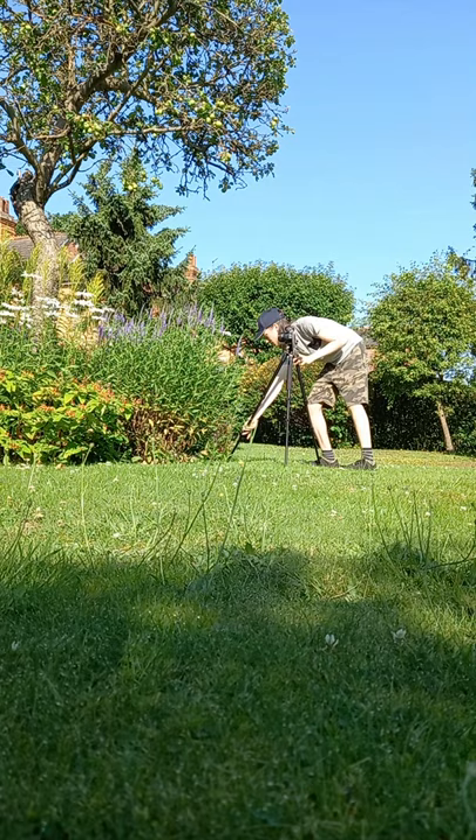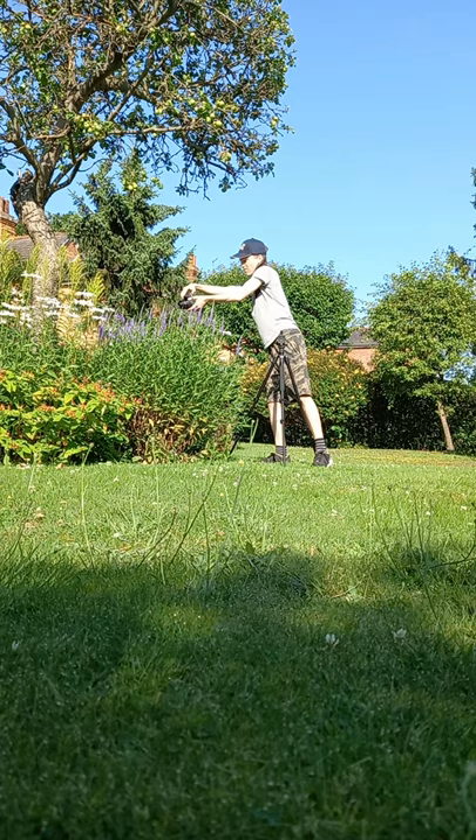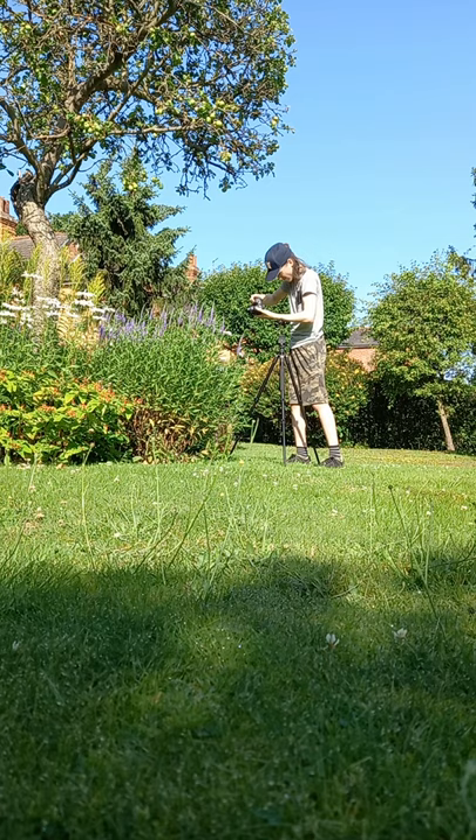It took a while, and it was very hot in the direct sun, but eventually I got a photo that I was very happy with.